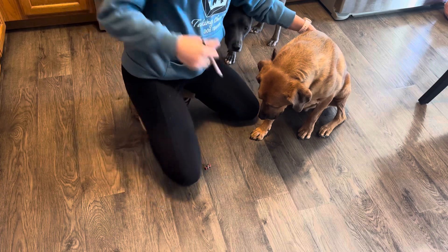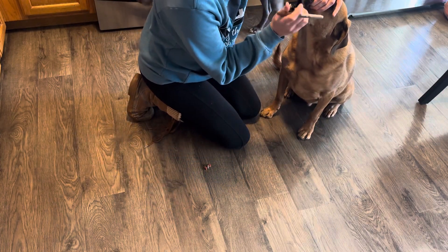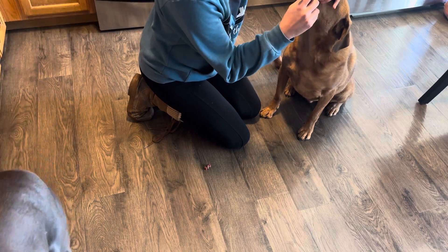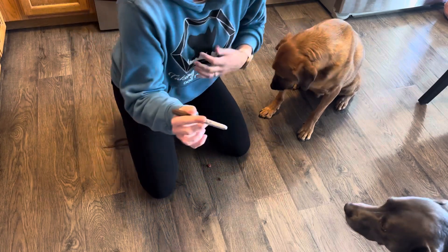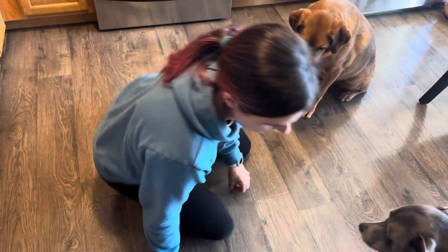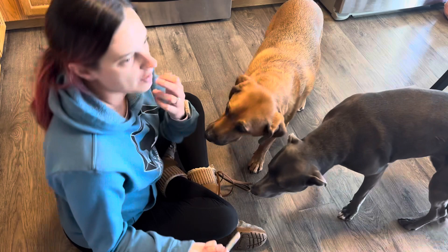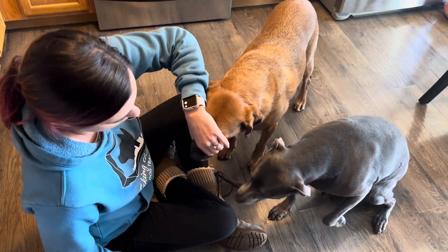With the pill shooter, I'm still going to grab the jaws, but I'm going to come in from the side and go really far down the throat, then pop that pill in. The closer you can get the end of the pill shooter towards the back of the throat — where the tongue meets the roof of the mouth — the more likely your dog is going to swallow it.